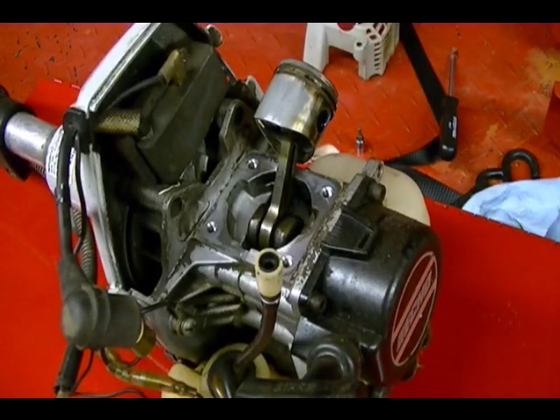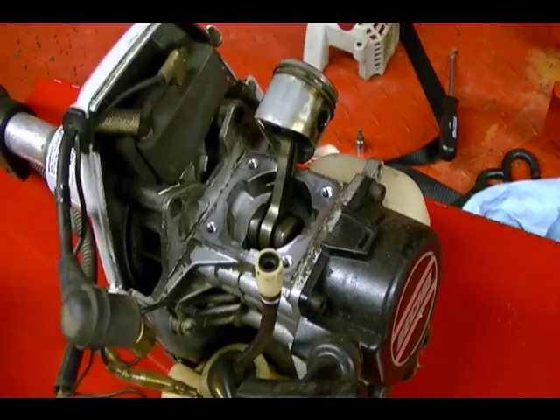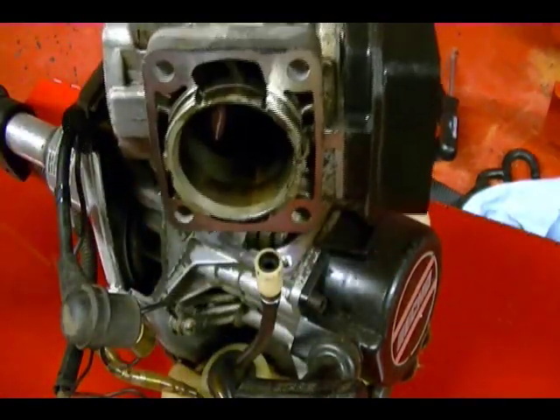This is an Echo trimmer. It's not a professional grade trimmer and it's not a cheap trimmer — it's probably somewhere in the middle of the road. This is the top end of the two-stroke engine on the trimmer. I've removed the cylinder and the head, which is all one unit on these machines.